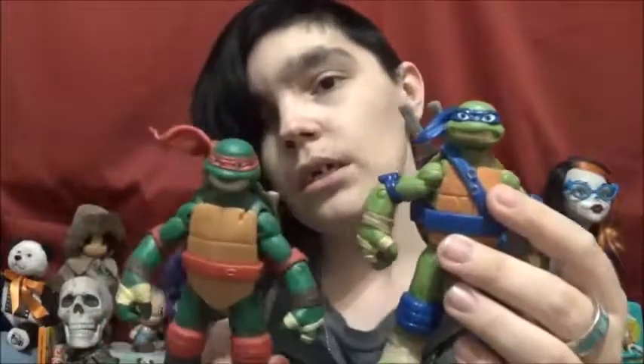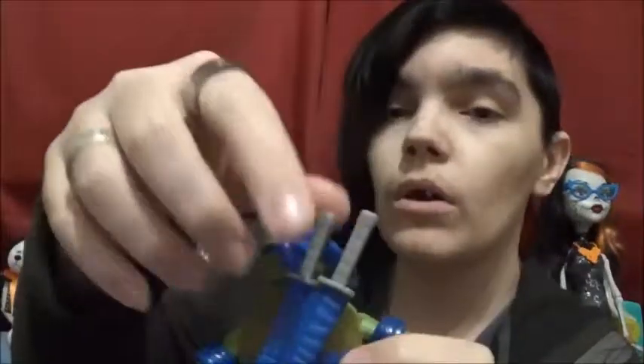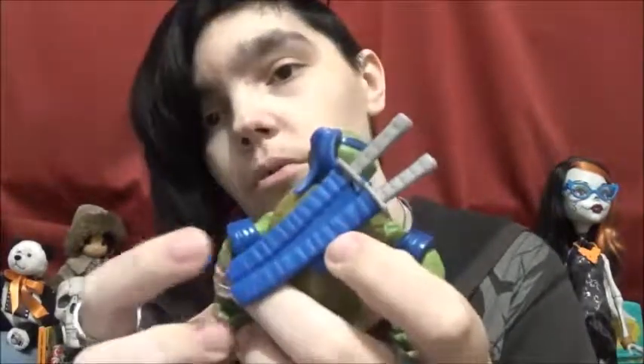They're all different colored greens, which is good because that's how they are in the show. Leo is more of a forest green. Raph is more like an actual Christmas green. One of them is more like an olive green, and another is a brighter green — it has more yellow in it. They all come with extra weapons. Leo's standard weapons are these two katanas, one longer than the other — the shorter one goes on top and the longer one down here.